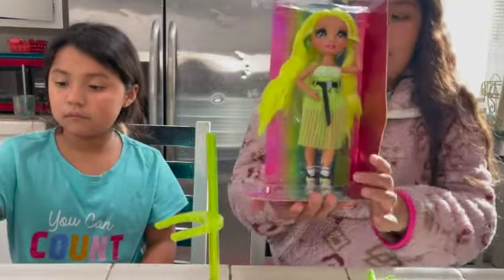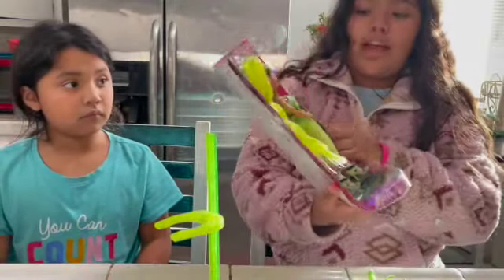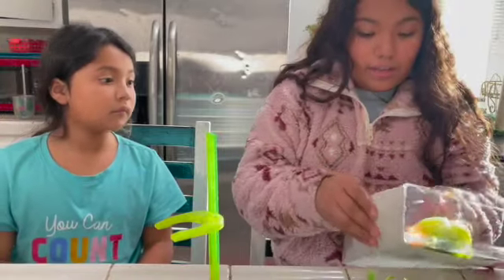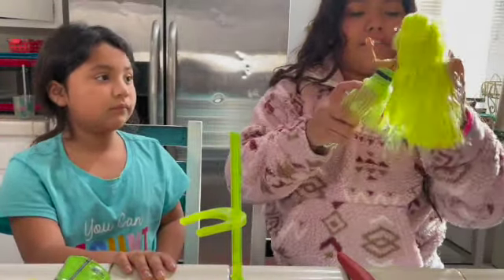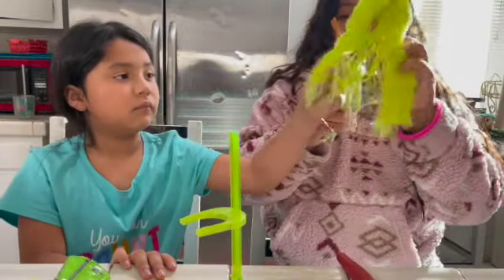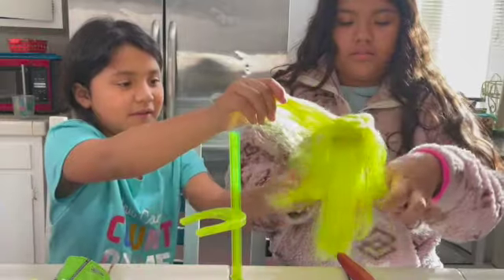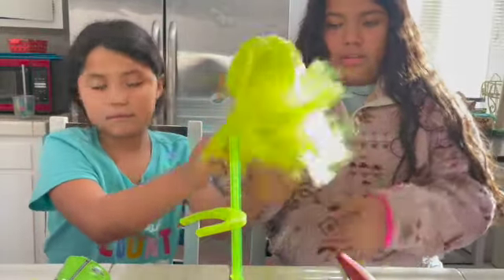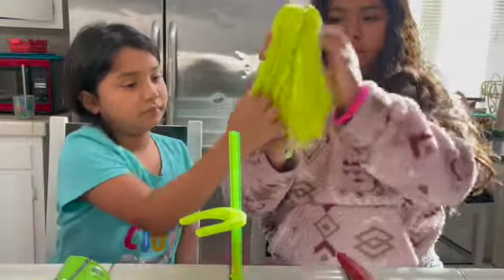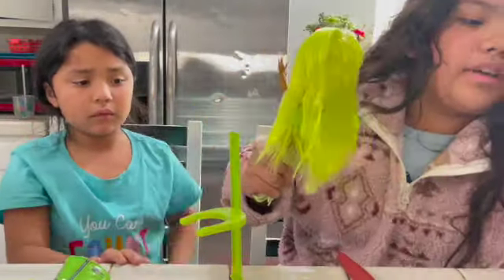Karma Nicole looks so pretty in the packaging. Now we have to take her out of the packaging. We have officially taken Karma Nicole out of her packaging. I found a hairbrush! Oh — it comes with a comb!